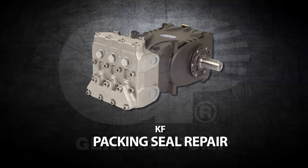This is a packing seal repair video for the General Pump Model KF series.